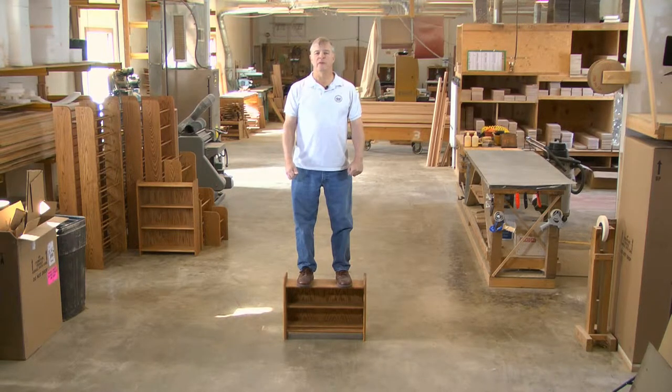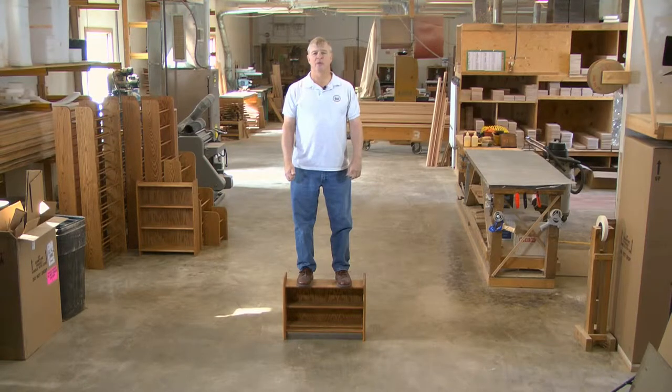We hope you enjoy this short film showing some of the manufacturing steps that go into making products manufactured by The Woodshed, the best CD and DVD storage cabinets. And they're made right here in the USA.